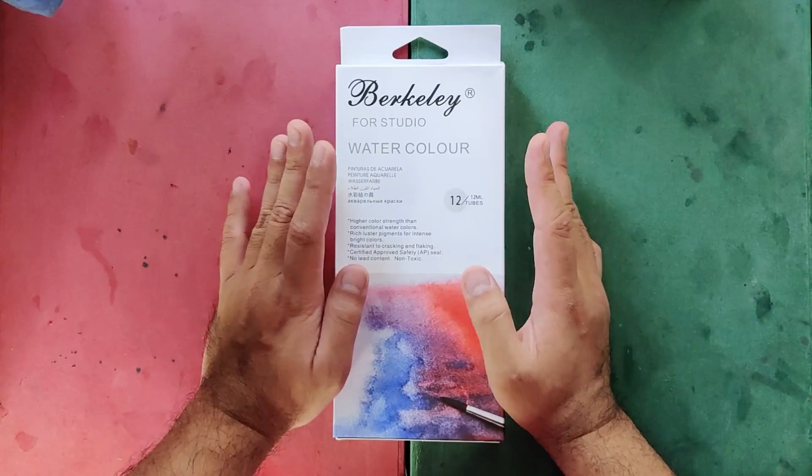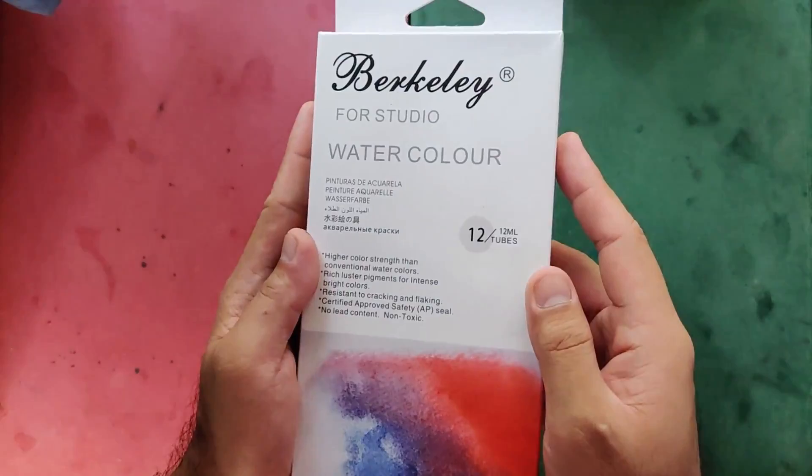I ordered this on May 1st and it arrived the next day. So now let's first check the box.